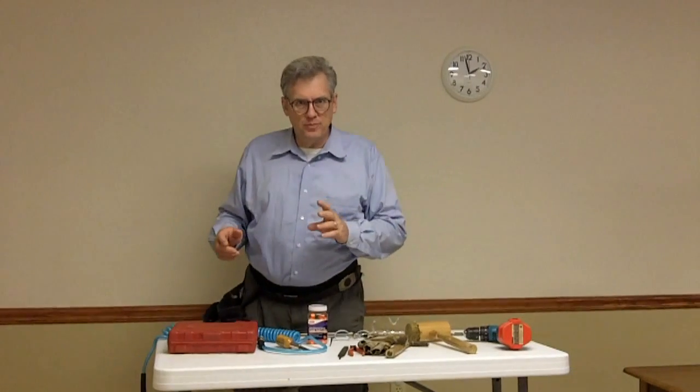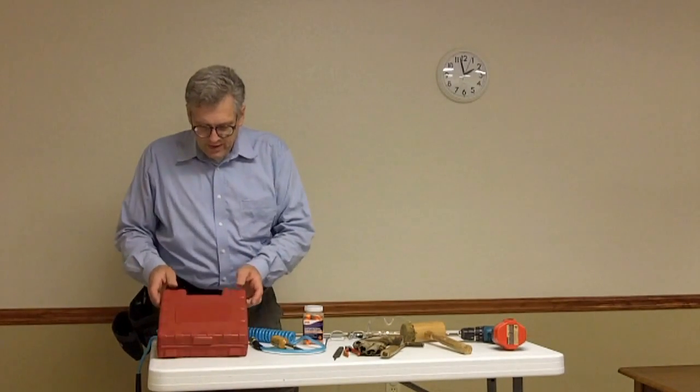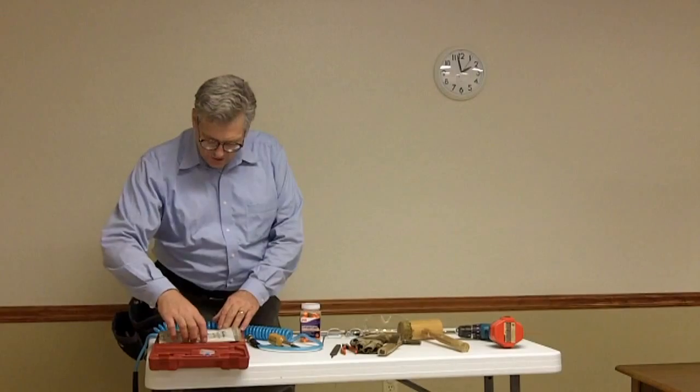Here are the tools that are unique to the upholstery trade and that you'll be using, so that you can become familiar with them. First of all is an AirLocker U630A staple gun, and this shoots a fine wire staple.